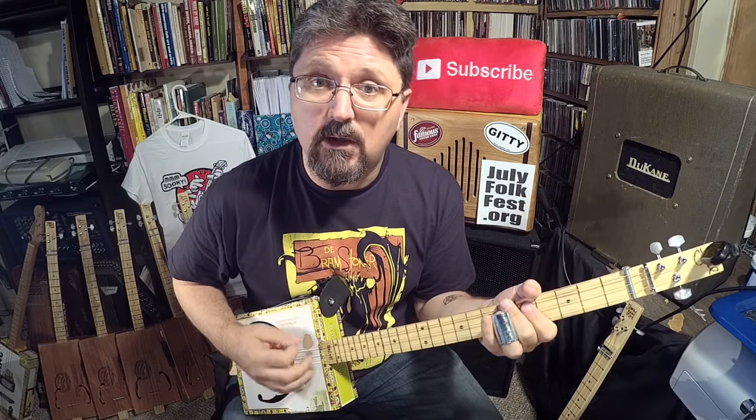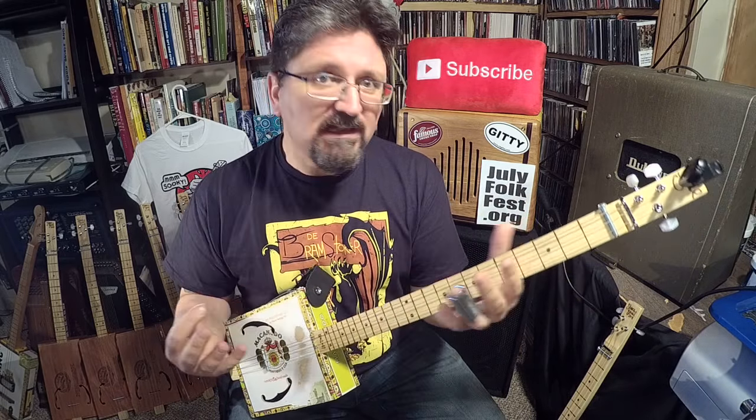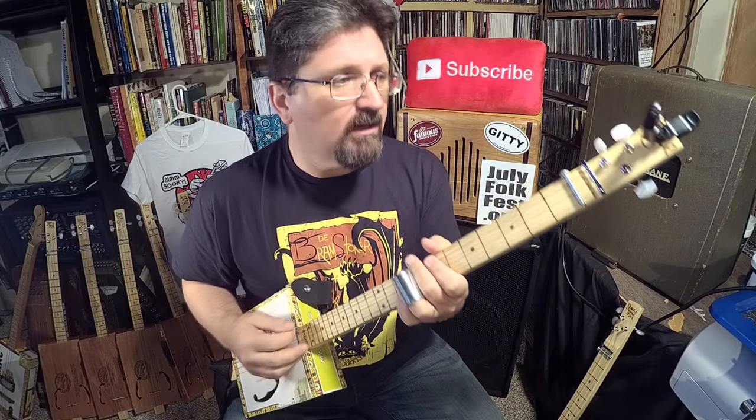Today I want to talk about everything that I have learned on cigar box guitar and have been putting into how I play slide six string guitar.